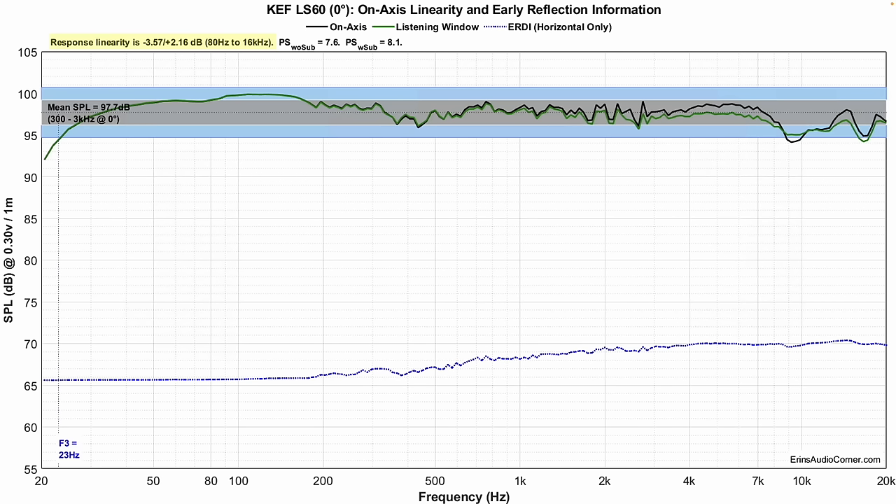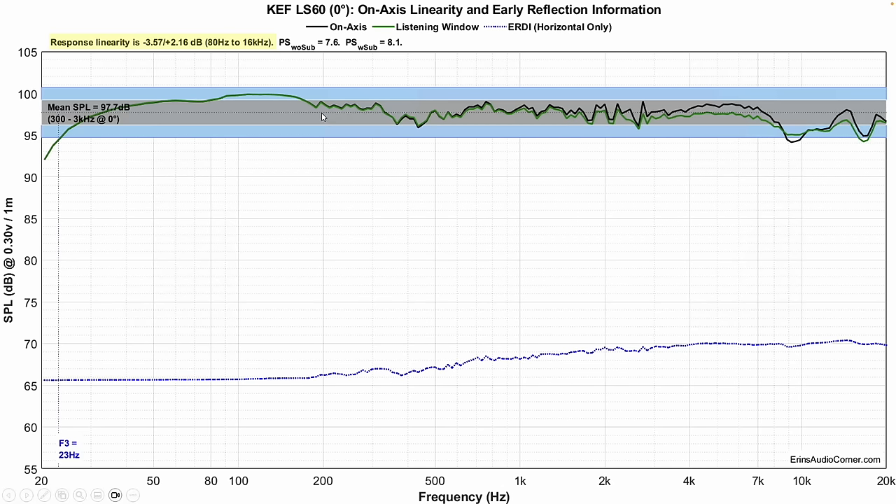Frequency response directly on-axis with the coincident driver pointed right at your ear. Everything looks pretty good. This right here is the diffraction dip I was talking about earlier — right around 9 to 10 kilohertz — which could possibly take some air and shimmer out of certain instruments. Whether you're going to notice it, I can't tell you. The bass down here, there's a little shelf bump starting around 200 hertz of about one and a half to two decibels. And then things flatten off with an F3 of about 23 hertz. This speaker plays 20 hertz to 20 kilohertz within plus or minus three decibels with ease.